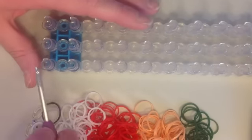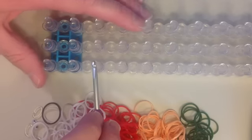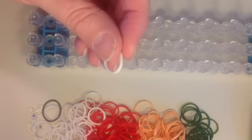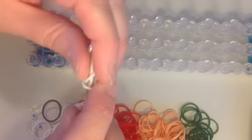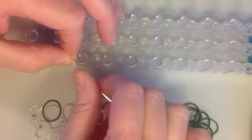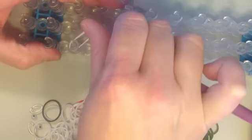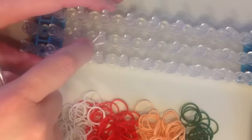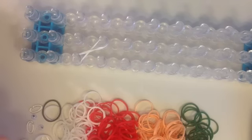Go to the left side of your loom and count into the third pin over — that's where we place our first band. Starting with white for the shoe, put the band on your hook and twist it around a second time so it's doubled. Place one side on that third pin, stretch up and diagonally to the right, and twist. Push that down. Then go down and diagonally to the right.